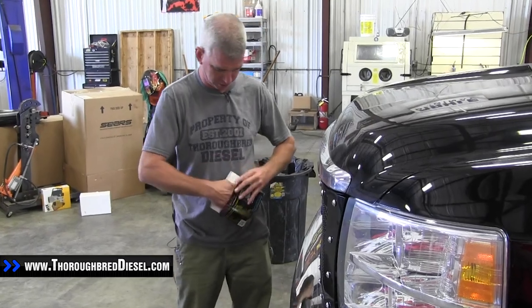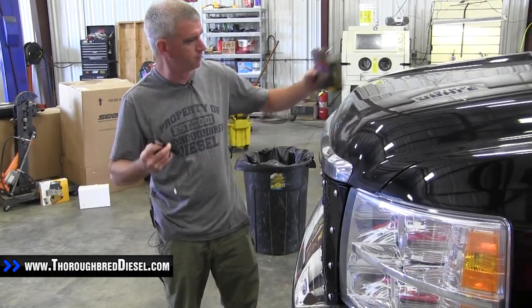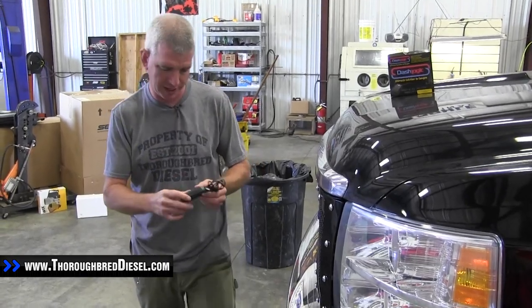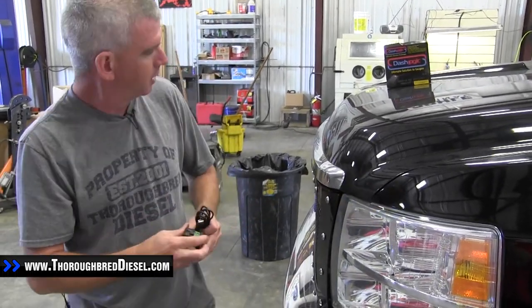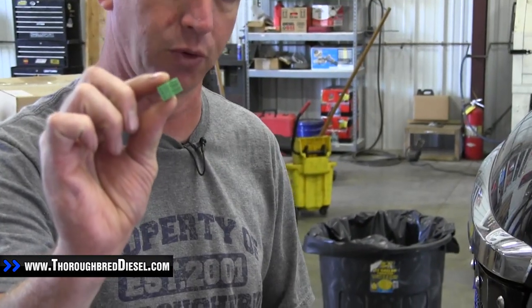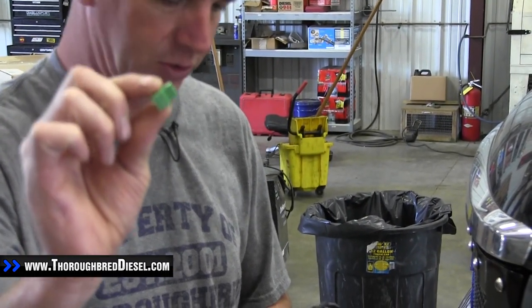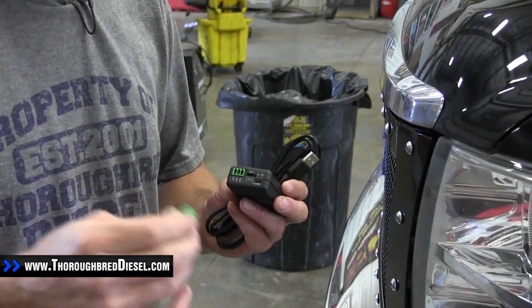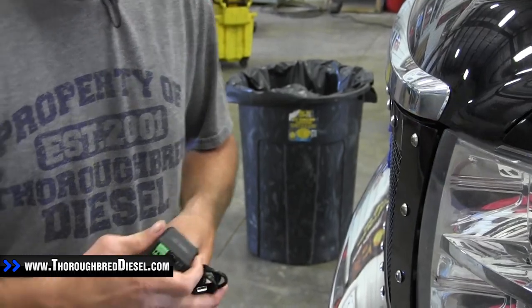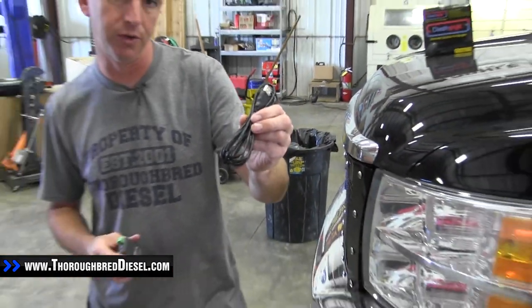So what do you get inside the package? You get your OBD2 connector here, which is the dash logic part. You can see that this port is for the analog sensors that you're going to be using — like if you do a lift pump sensor or EGT sensor, we'll talk more about that later. Then you also get your USB cord.